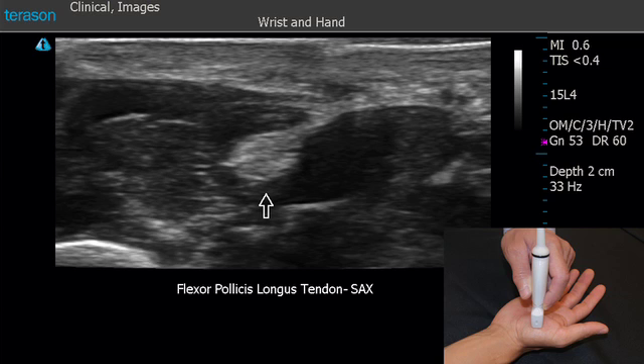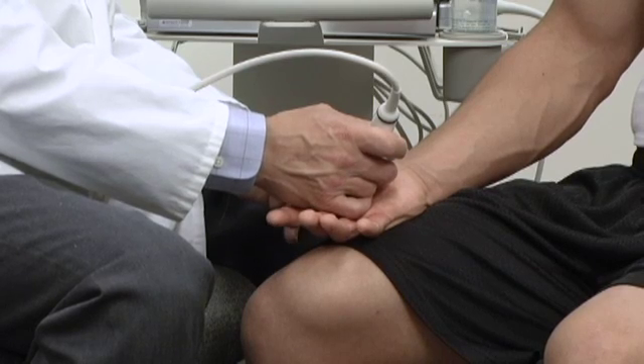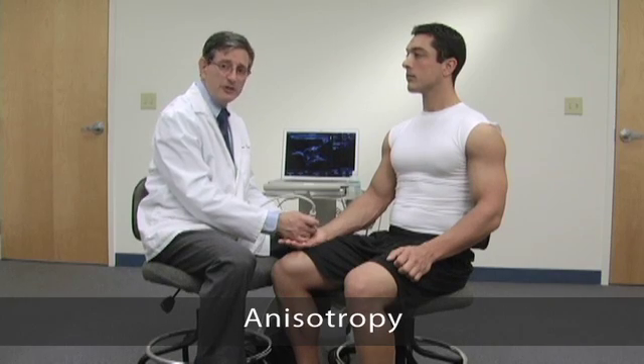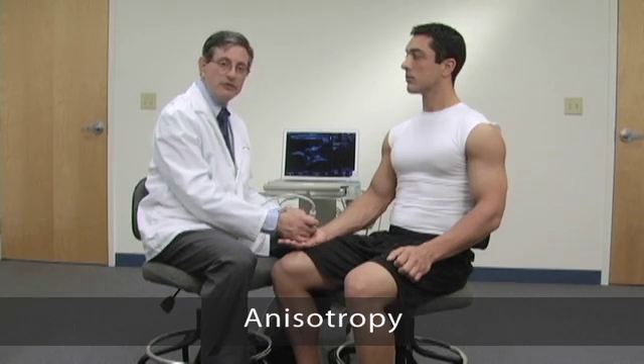Now, as mentioned earlier, holding the probe is very important, and there are a couple of tricks you're going to need to learn when performing musculoskeletal ultrasound, because one of the most common artifacts is something called anisotropy. Anisotropy simply means that if we tilt the probe in one direction or another, the tissues will become brighter or darker. Certain tissues have a very strong anisotropic effect — tendons, notably, have the strongest anisotropic effect.